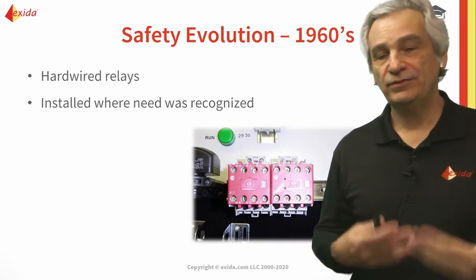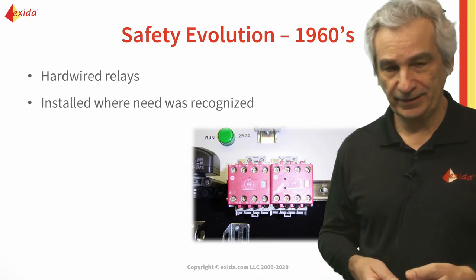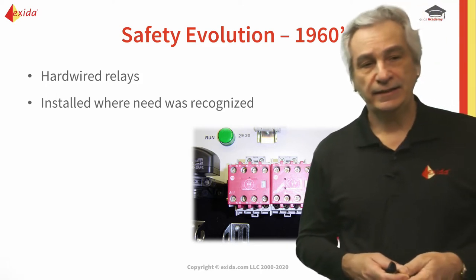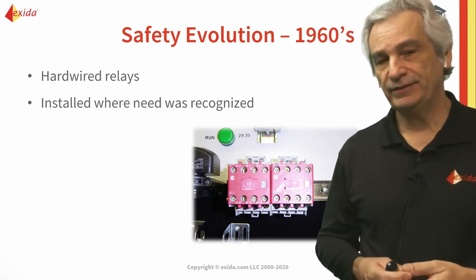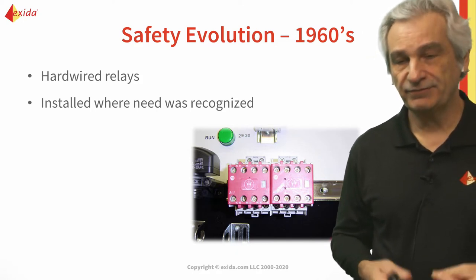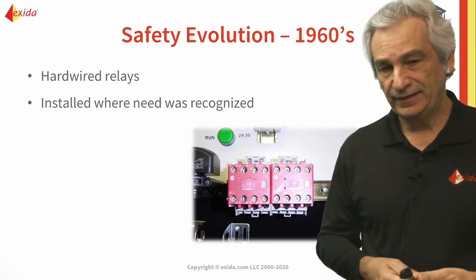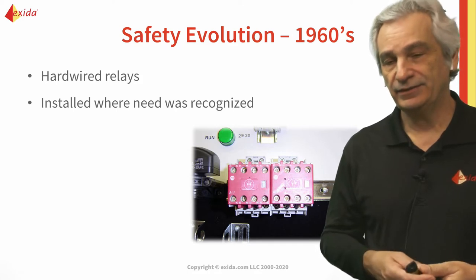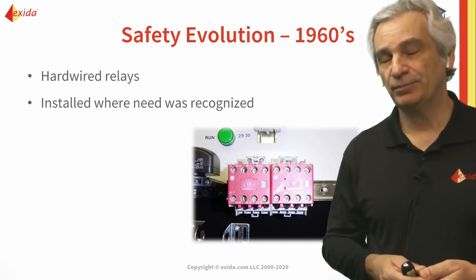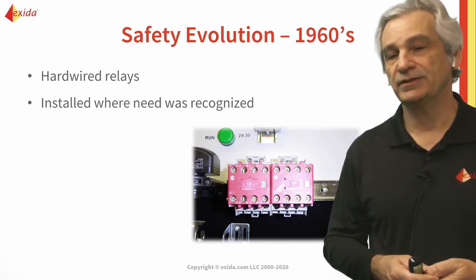We used to use them where it was recognized that they were needed, and that really depended on the company and the application. ICI was one of those companies that pioneered this. ICS was founded in 1967 by two guys, and the reason they moved into the safety arena was because of the Flixborough disaster that happened in the early 70s. That really put a light on these systems and the fact that we needed safer operation, so ICS went into safety systems — and most of the early ICS systems were relay-based.